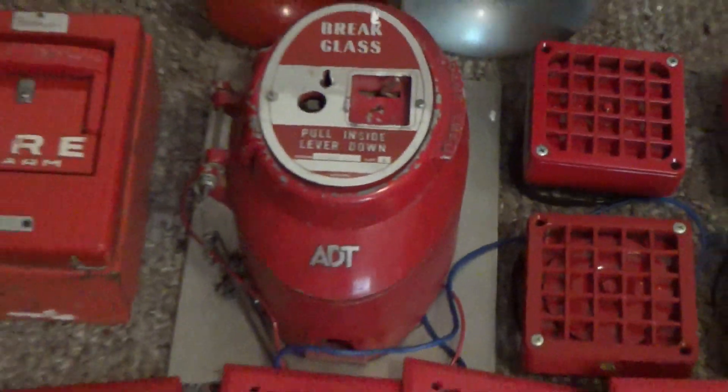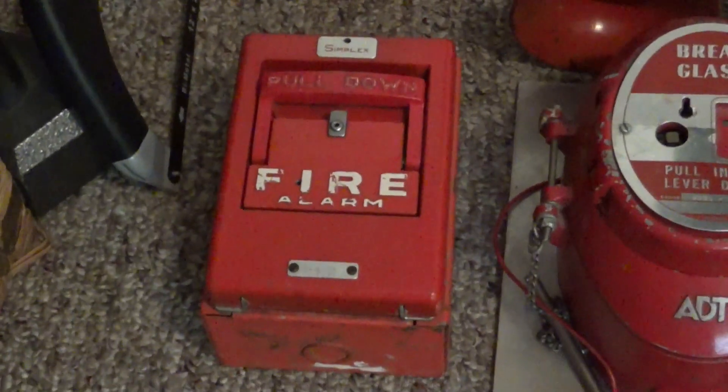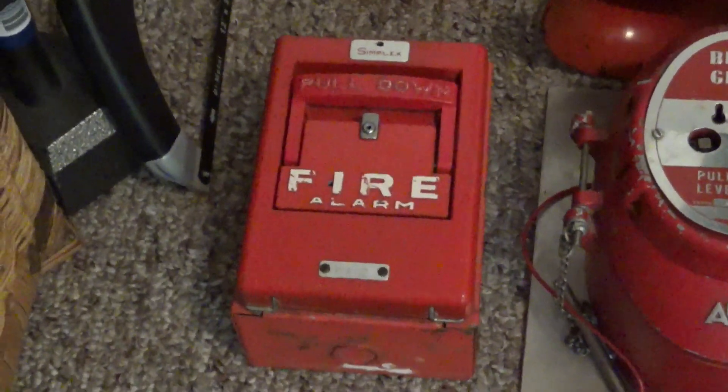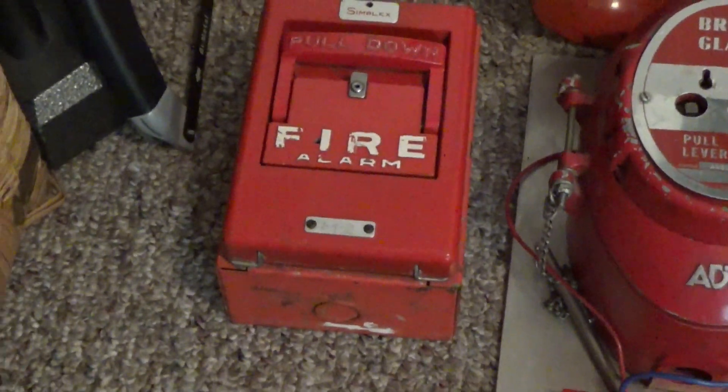Right over here is my ADT coated pull station, and this is my Simplex 4253-1 coated pull station on a back box.